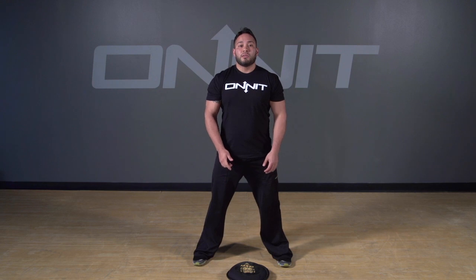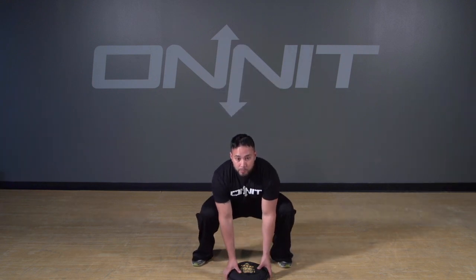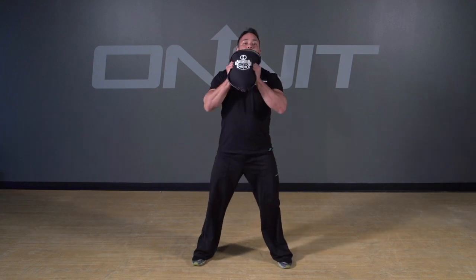First, you want to start off by picking up your steel bell, squatting down, keeping your back straight, not leaning forward. So you pick it up and lift it over one shoulder.